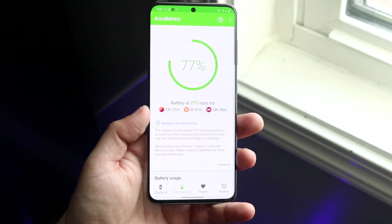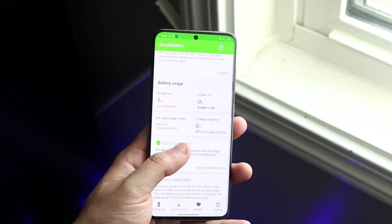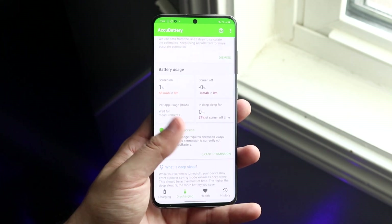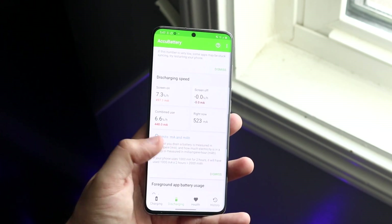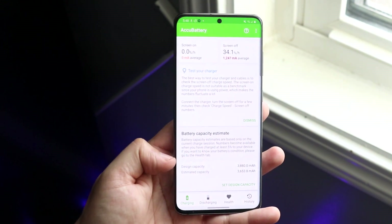This app will tell you a lot of different things about the battery health of your specific device. It'll show you screen-on and screen-off usage — basically how much battery is used when you're using it and when you're not. When you scroll all the way down, there's also the discharging speed, which is pretty important.